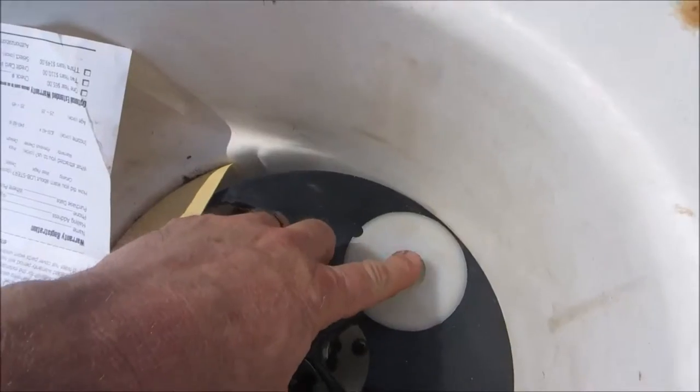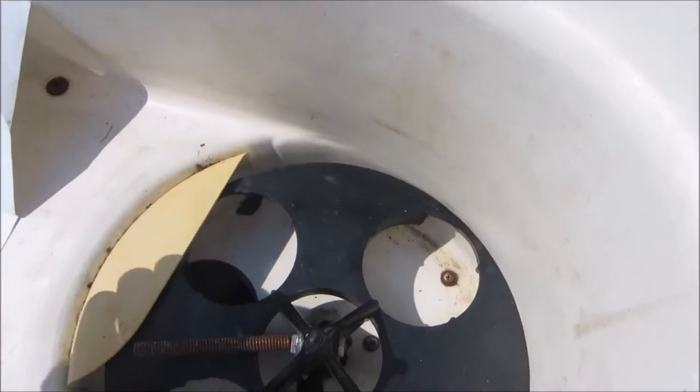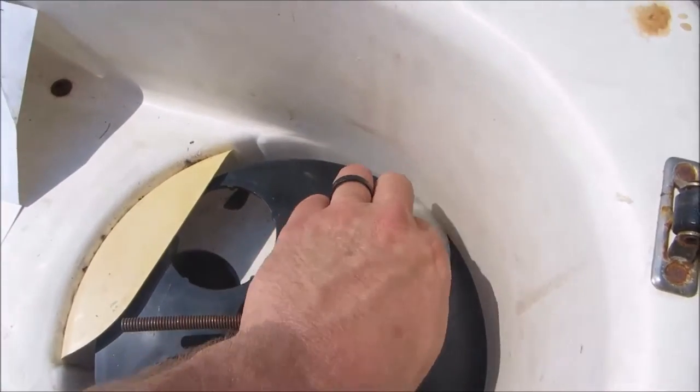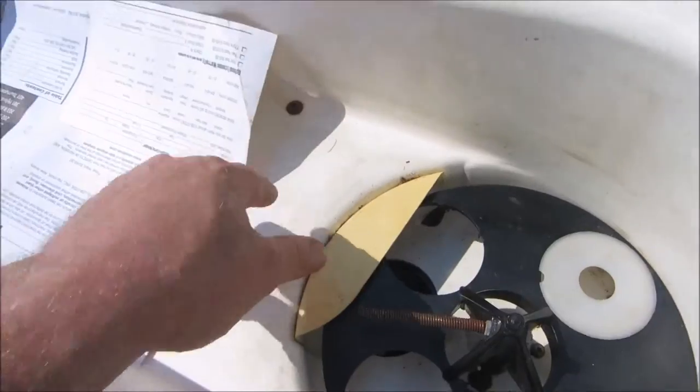It is missing a couple of these discs. This controls the time interval between the tennis balls firing out. It should be easy to fabricate one.